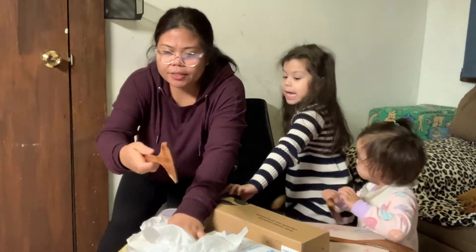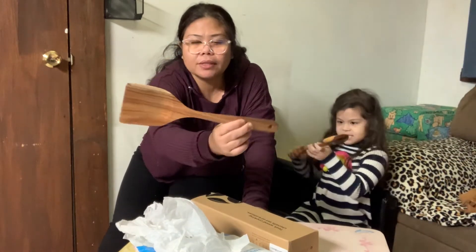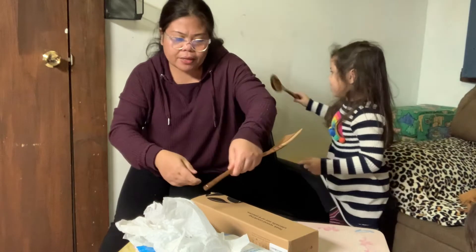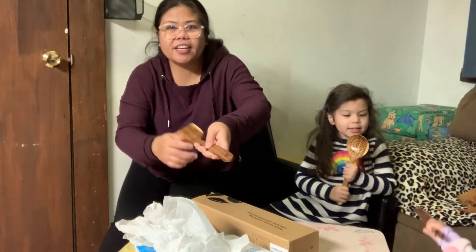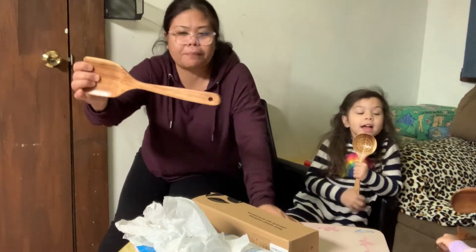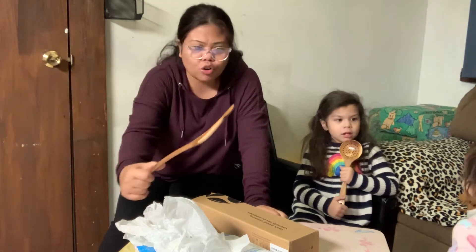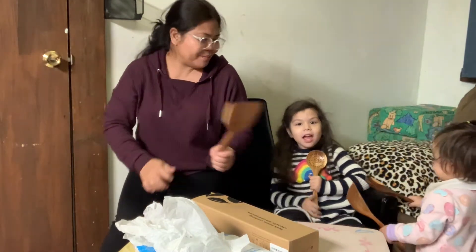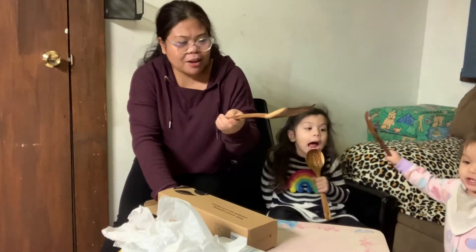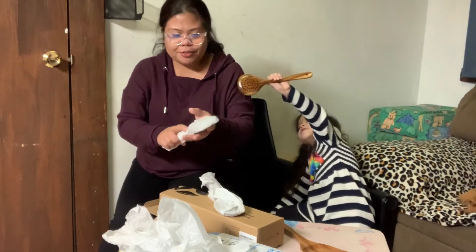Wood talaga sya guys, malaki to - ito yung pinakamalaki. Maganda sya guys. Ang pangalan pala nito ay Liforme - I don't know, siguro ganyan ang pagbasa, hindi ko alam kung tama ba. Riri, ayan - pang sandok, parang pala sya. Malaki! Mahaba din sya guys, mahaba ang hawakan.